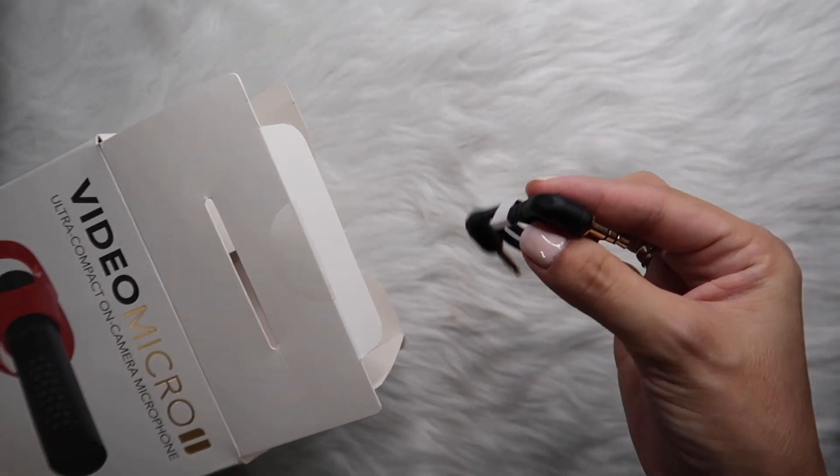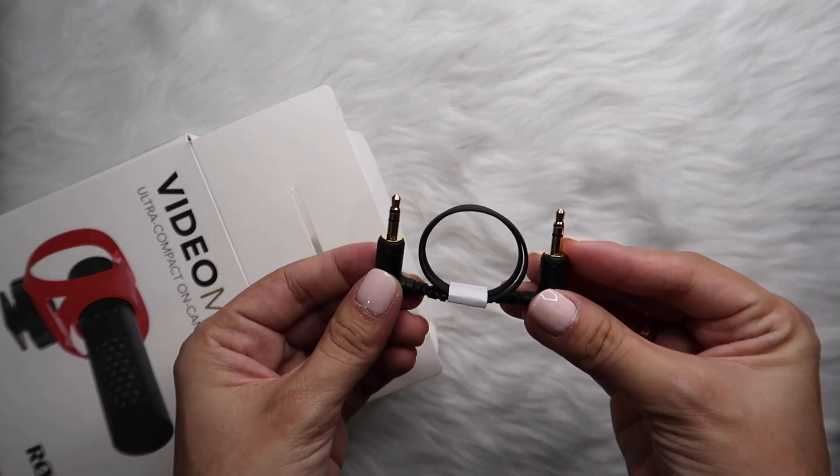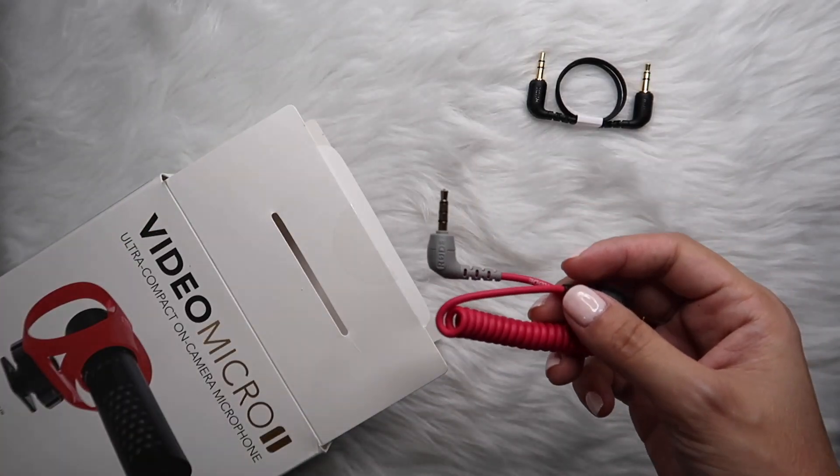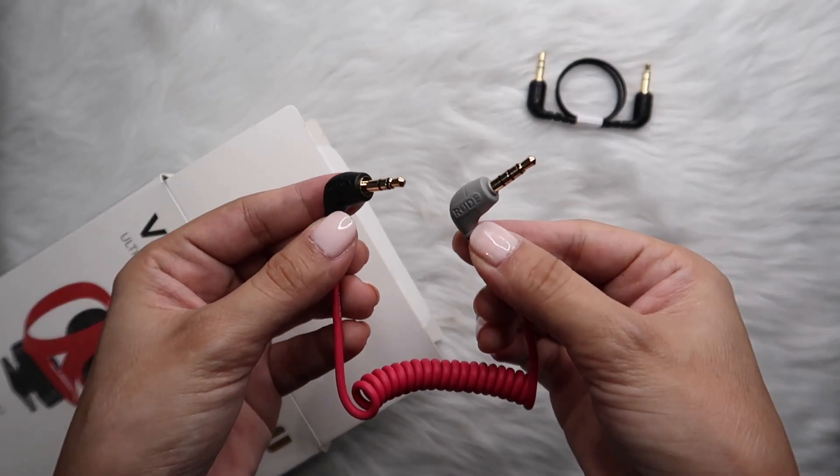The first thing in the box is the TRS to TRS cable — this is for cameras with audio input. The next one is the TRS to TRRS cable, which is for smartphones and tablets. If you're vlogging using your phone, doing TikTok content, or making ASMR videos and you want better audio, this is what you'll use.